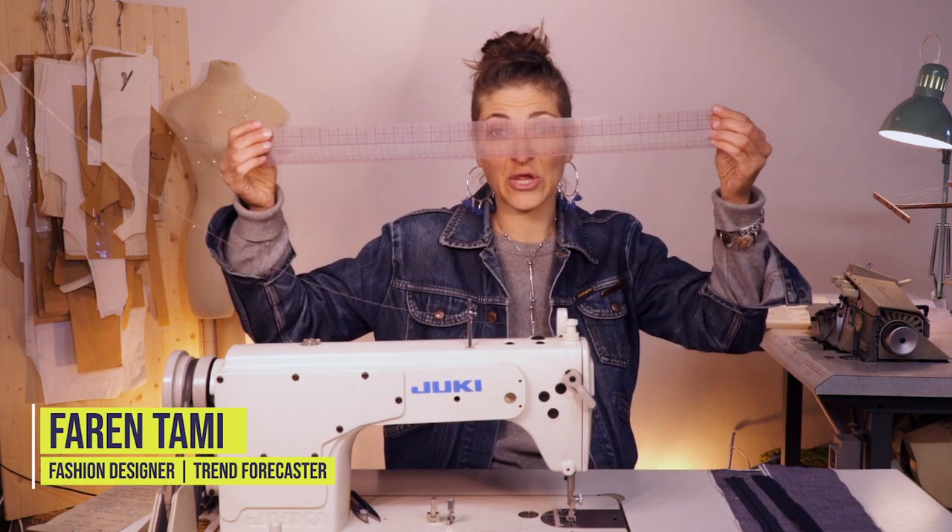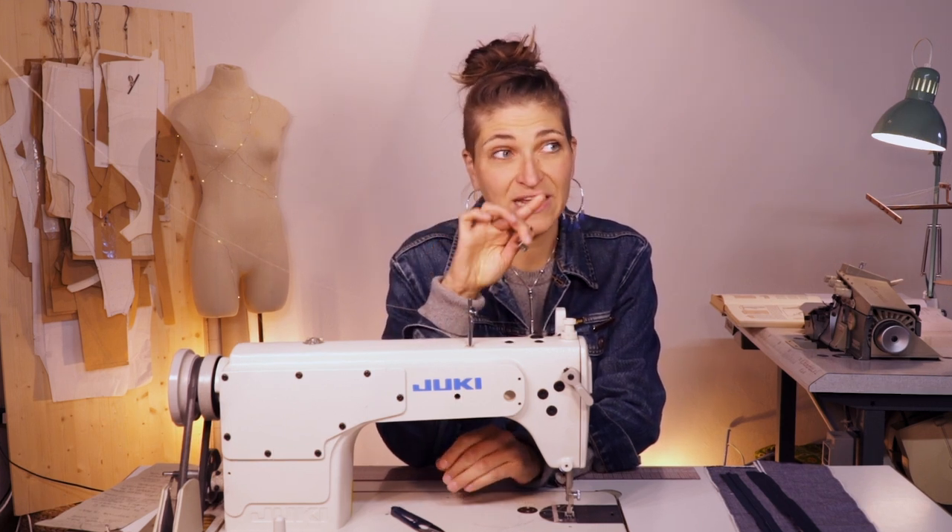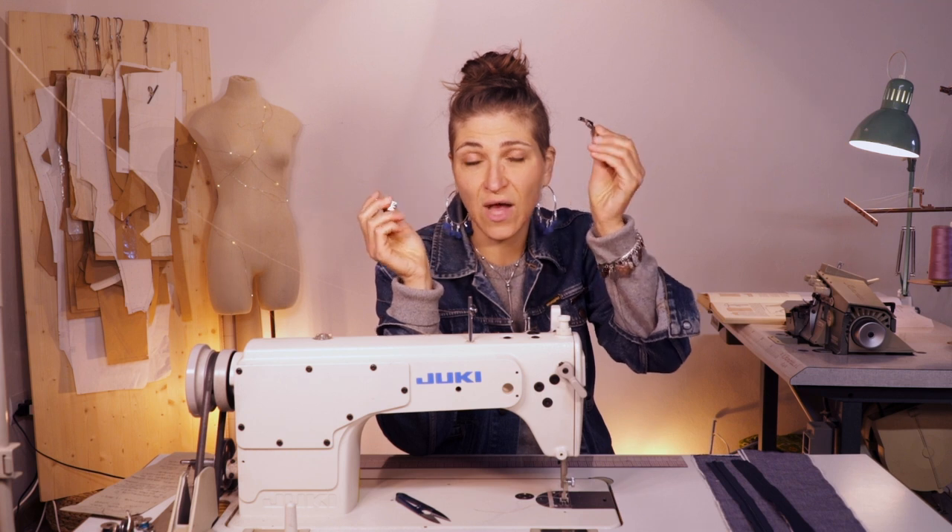There are a few things that you're gonna need before you start. Get your clear ruler, your clippers obviously, and your invisible zipper foot for your machine. But if you don't have a zipper foot, it's totally okay because I'm gonna show you how to use the regular zipper foot as well.